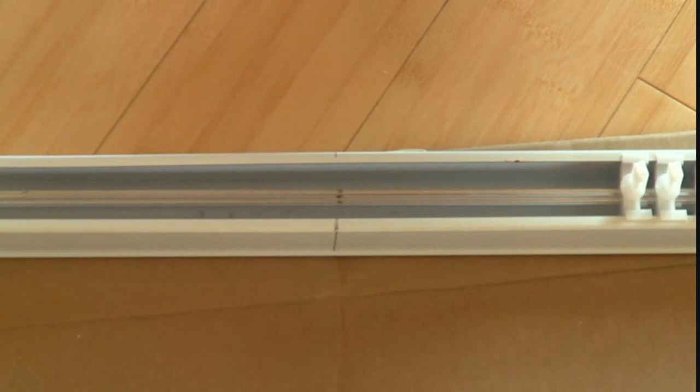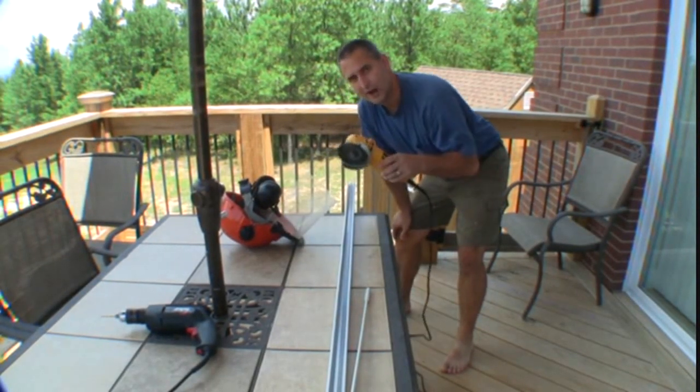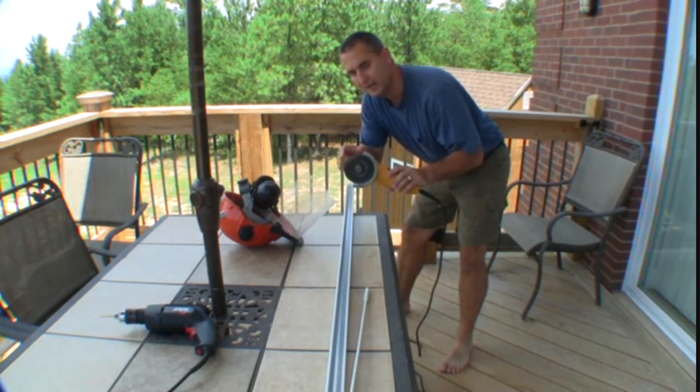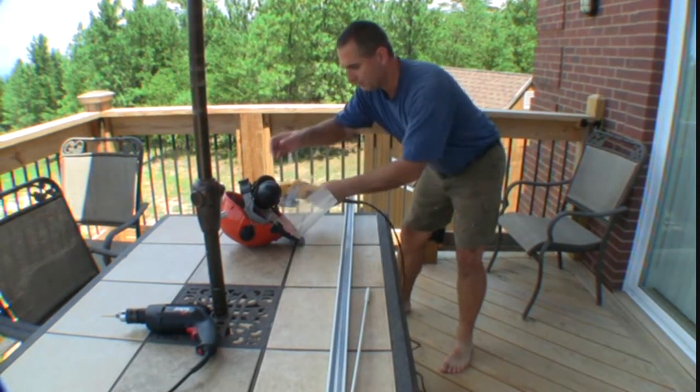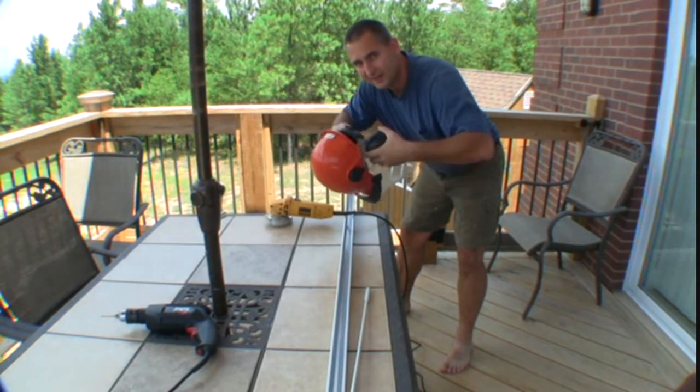Now let's go outside and do the rest of our cutting. We're outside, and I've got a grinder that I'm going to use that has a metal cutting blade on it. I'm also going to put on my eye protection for this.